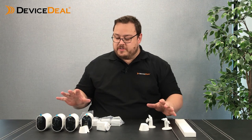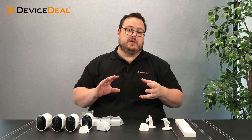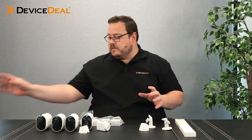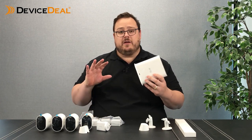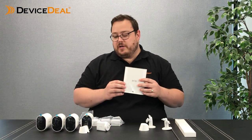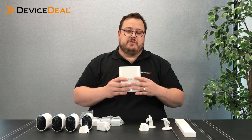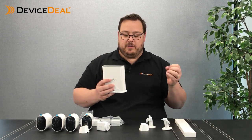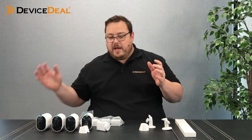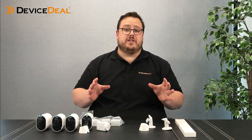So that's basically what's in the box. We're going to run through the difference if you were to open an Arlo Pro 3 or an Arlo Ultra package — you'd effectively get the same thing, but with a base station. Those that have seen Arlo products before would recognize the base station as a central part of the product. The cameras normally connect to the base station, which connects to the internet and through to your Arlo app. The big difference with the Pro 4 is that there is no base station.